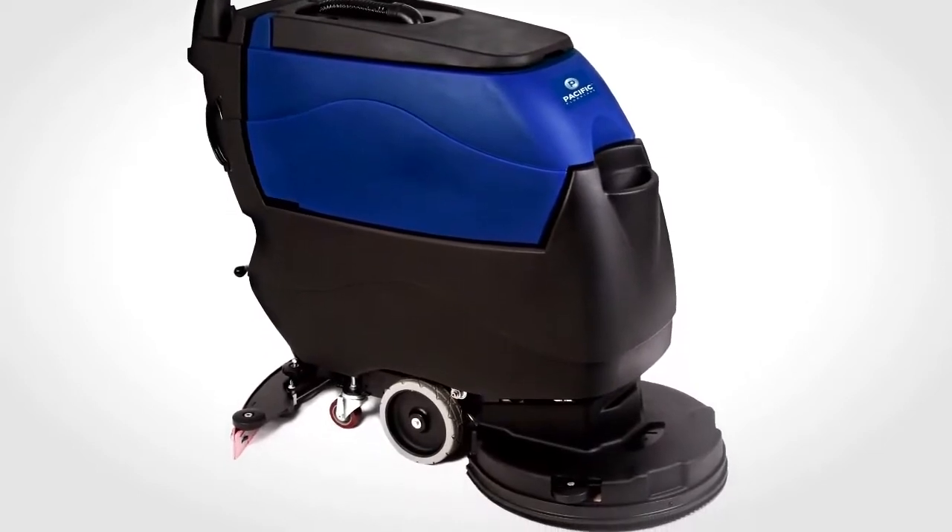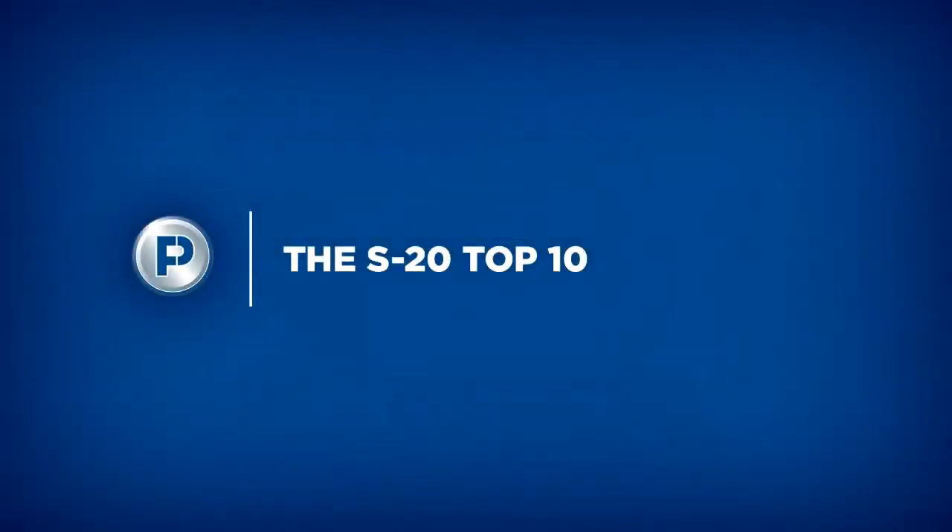From the Home Office of Pacific FloorCare in Muskegon, Michigan, let's check out the S20 top 10.